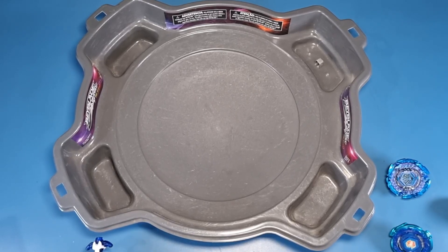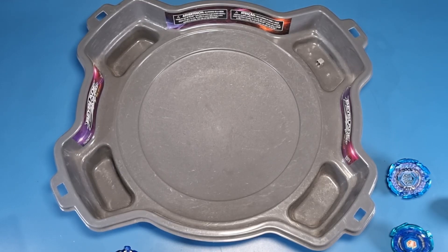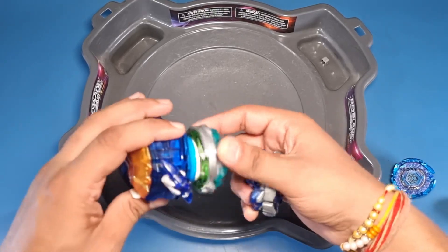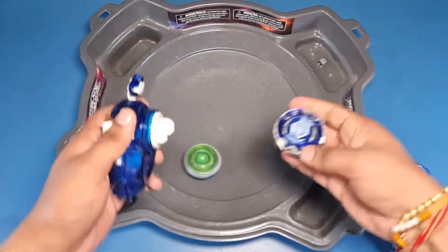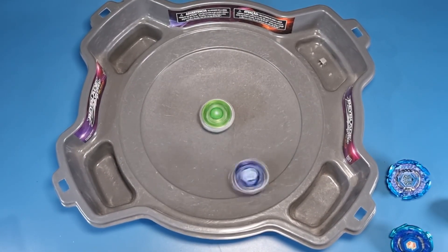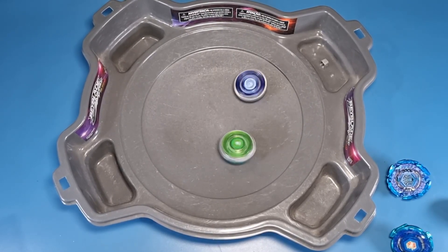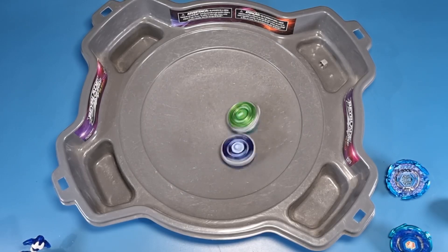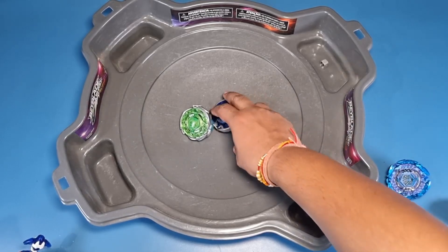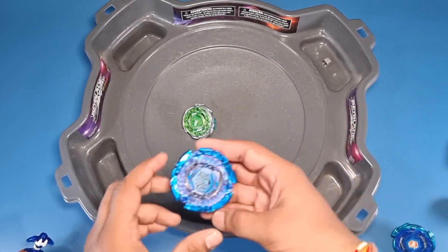Now let's try Eagle. Eagle is crazy because it comes with Xtreme Dash, so I'm not sure how Pegasus is gonna handle this. Let me grab my bey since I somehow threw it off my table. Here it goes, now time for Eagle. Eagle is extremely crazy due to that Xtreme Dash — I don't know why they gave that driver. Eagle would have been better with High Survive or Survive Dash or something. Anyhow, Eagle won somehow, so that's one loss and one win for Pegasus.